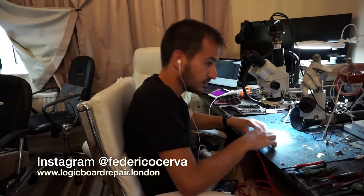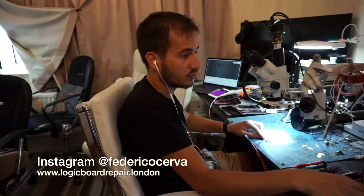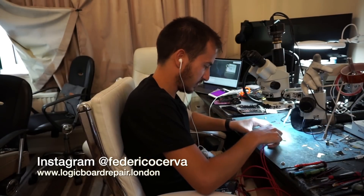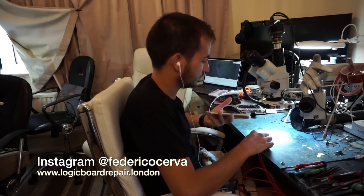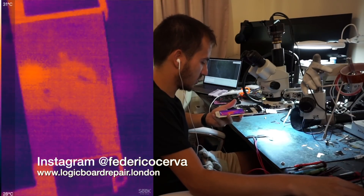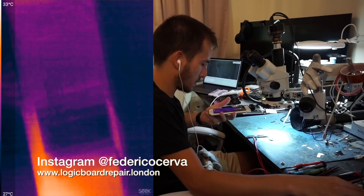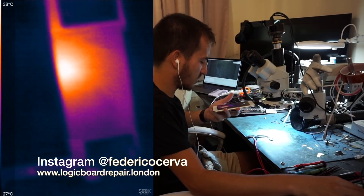First, plug into the power supply. We have a 0.81 amp draw immediately. Let's whip out the thermal camera. We can see some heat coming from down there, but there's no heat anywhere on the board.